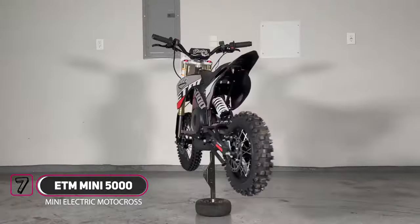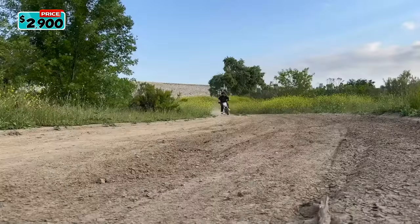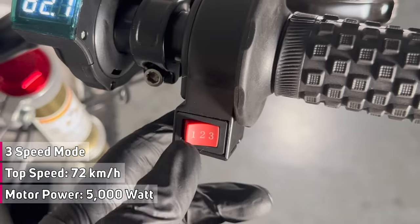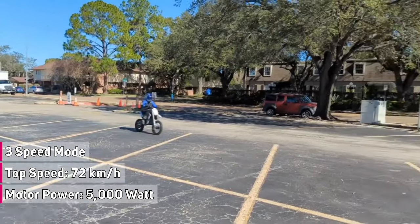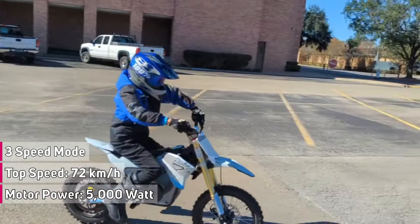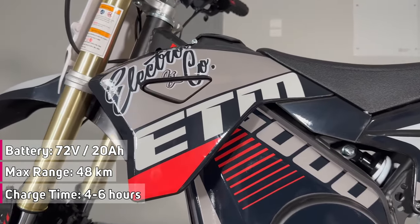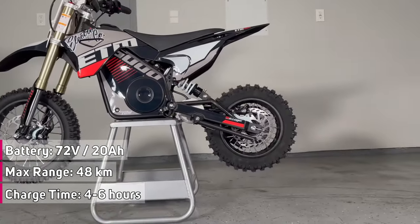Introducing the ETM 5000 from Electro & Company. It is a small electric dirt bike aimed at riders aged between 6 and 12 years old, available in two colors: black and white. The electric trail machine has three distinct selectable power modes and a superior power output of up to 5,000 watts, guaranteeing impressive acceleration and climbing capabilities with a maximum speed of 72 km per hour or 45 miles per hour. The bike has a range of up to 48 km or 30 miles on a single charge.